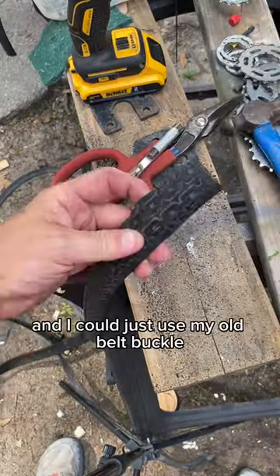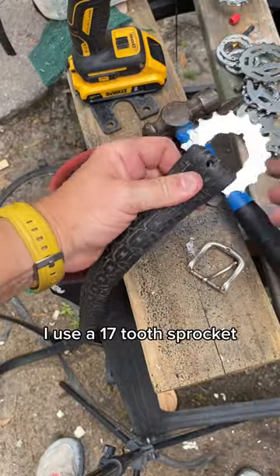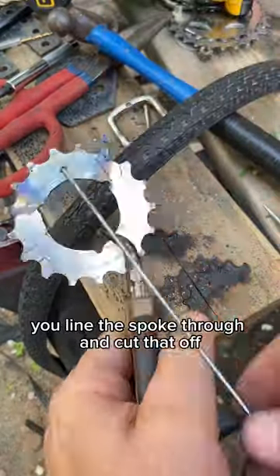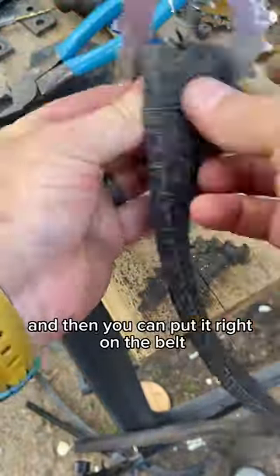Now I poke a hole — I could just use my old belt buckle, but let's make this all out of bike parts. I use a 17-tooth sprocket, then line up a spoke and drill a hole, but I have to heat it up first because it's tempered. Once you've drilled that hole, you line the spoke through, cut that off, and put it right on the belt.